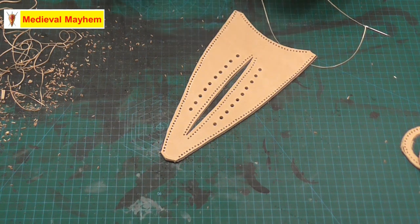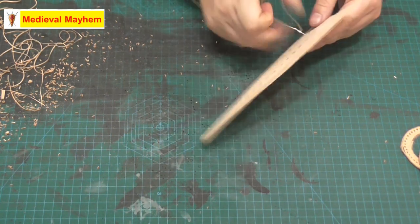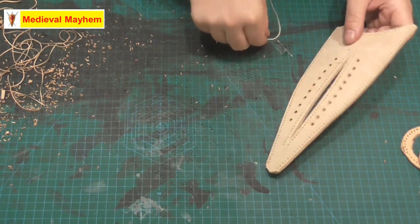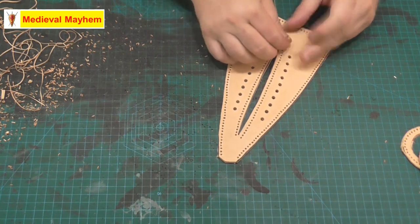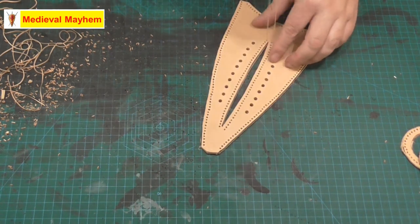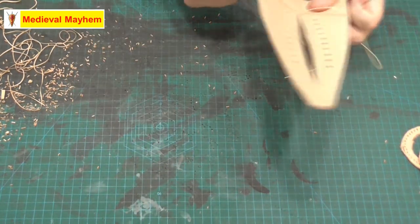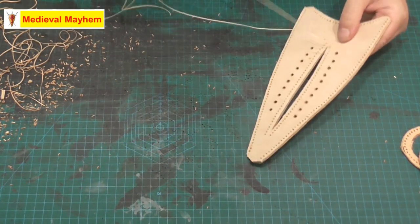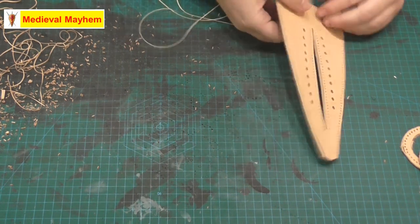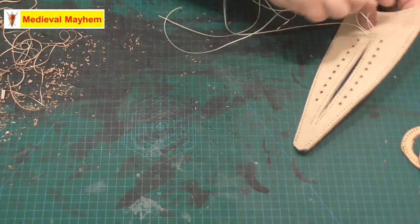Some people use stitching ponies, some people use all kinds of things. I'm a simple guy — I like simple things. So I'm just going to use two blunt needles. The trick to this is to make sure you have pretty much the same amount of thread on each side, and you do want to keep the stitching pretty tight. As you go through and pull, you'll find that the stitching will go through slightly to the other side — you don't necessarily want that. You want to try and keep it as even as best you can.